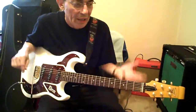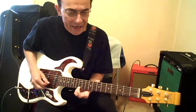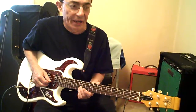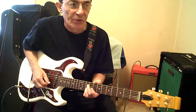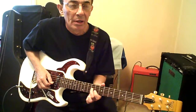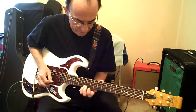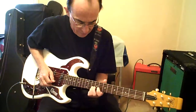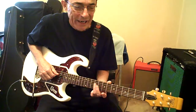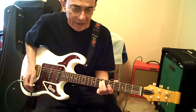So now, the E minor. Twelve high E down to ten. Twelve B, slide to ten. Down two frets and back and forth. Nine G, down two frets to seven. Third figure runs over to nine D. Slide down two frets. Down to five and back, up two and back.